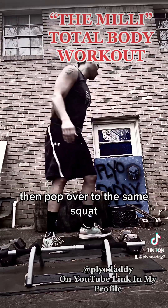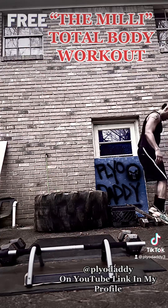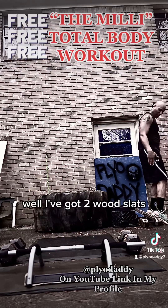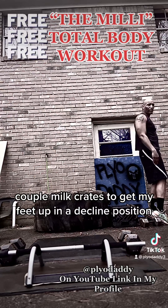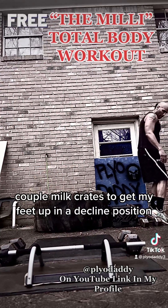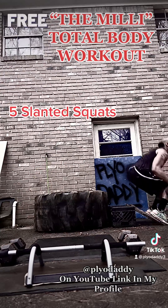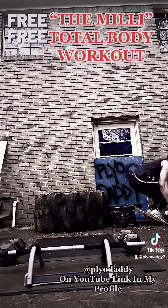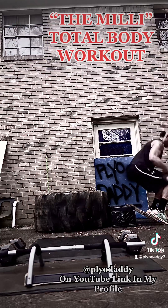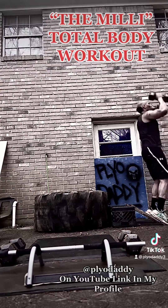Then pop over to the slant squats — five. I've got two wood slants and a couple of milk crates to get my feet up in a deep, fine position. And then you're going to explode up. One, two, three, four, five.